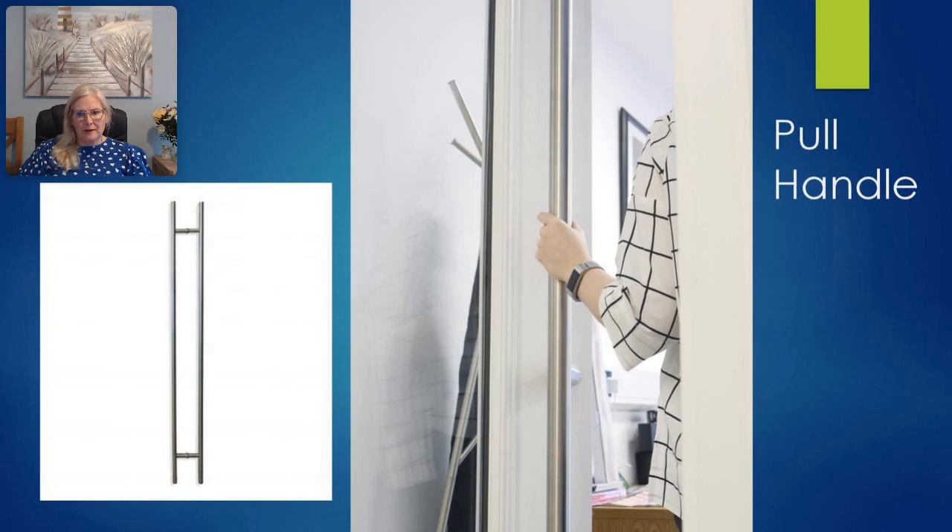These are part of the UAP Nano Coat range of products, which can be used at any location. However, they are specifically designed for areas within a 25-mile radius of the coast or within five miles of highly populated industrial areas. Each pull handle has been salt spray tested and comes with a lifetime coating guarantee.